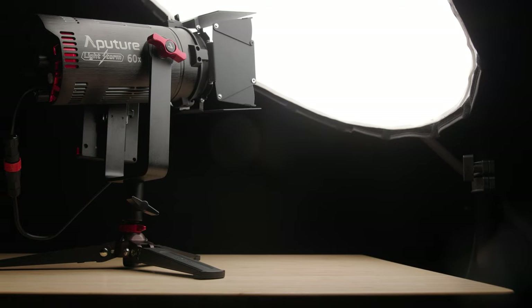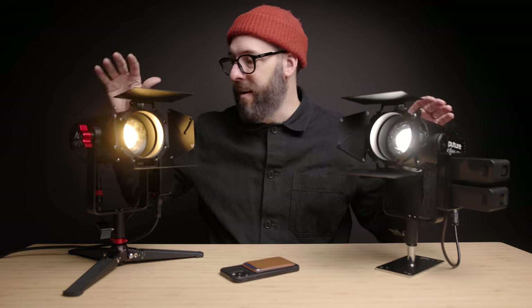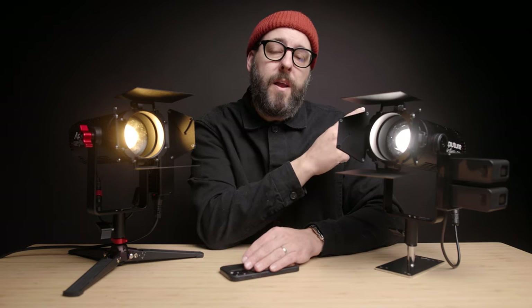Thanks so much for watching. If you are interested in either of these lights, I will put links in the description down below. Thanks to Aputure for sending me the 60X and to Pergear for sending me the 60D — I am a massive fan of both and couldn't recommend them highly enough. If you're interested in getting into constant lights and want something more inexpensive and smaller, you can check out the Amaren video linked here. You can subscribe right here if you haven't already, and I will see you all on the next one.